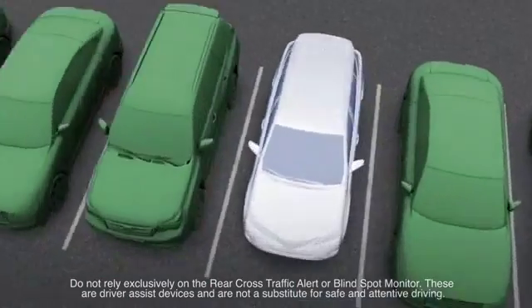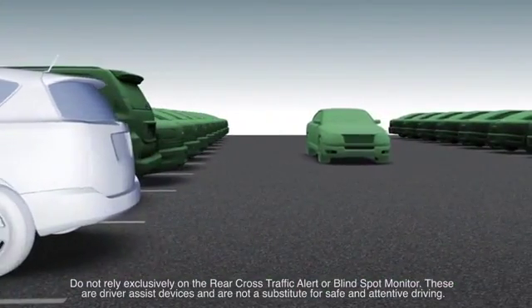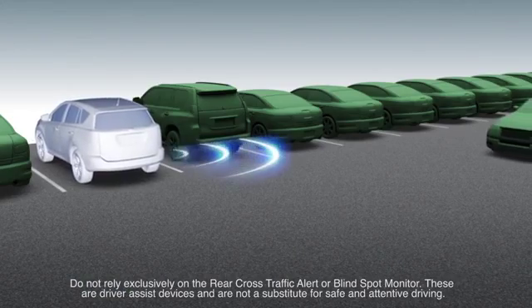The Rear Cross-Traffic Alert Function, or RCTA, warns drivers of oncoming cross-traffic, helping them avoid unexpected collisions when backing up.